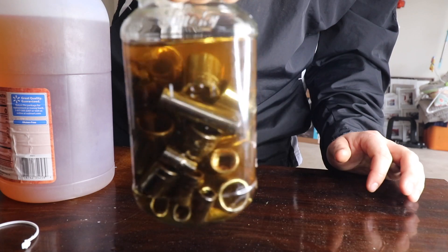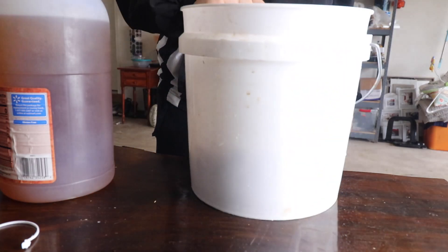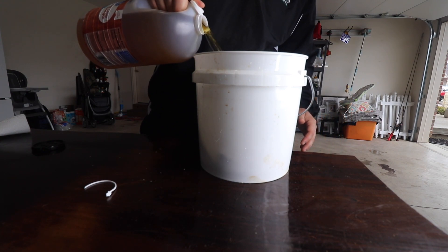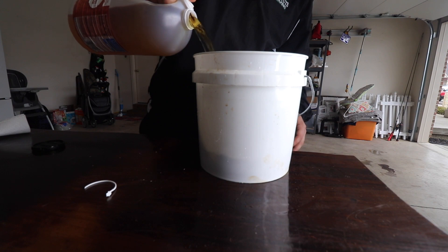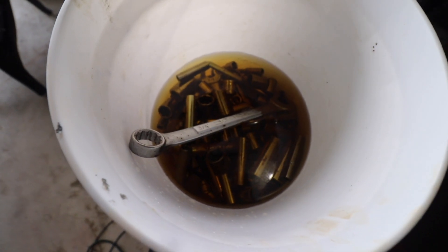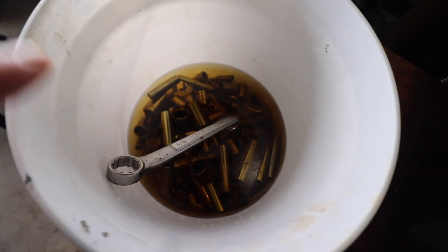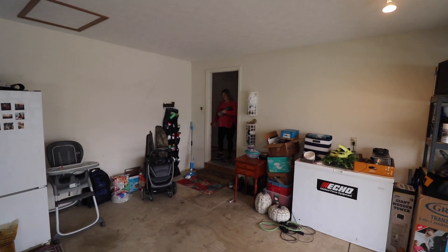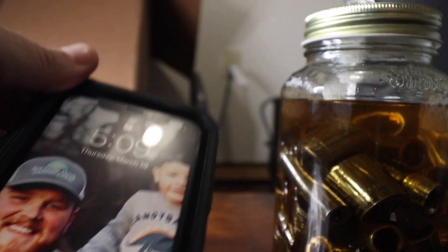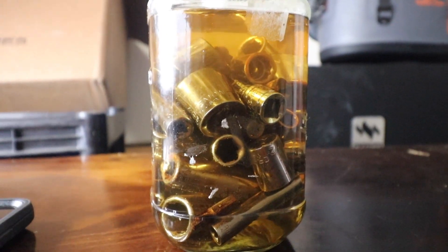All right guys, there you see it - completely submerged. Now let's add it to the big bucket. As you can see, we are covered up. It's almost 5:10 Thursday March 19th. We'll check back here in a couple hours to see if anything's happened. If not, we'll check back in the morning.